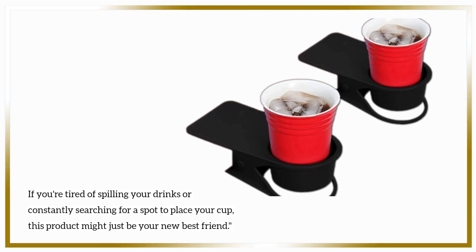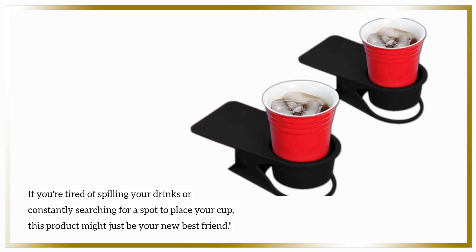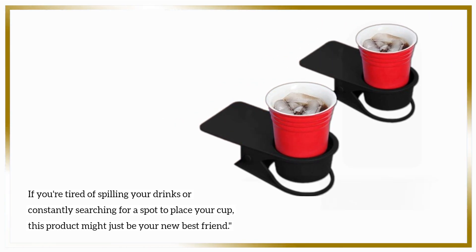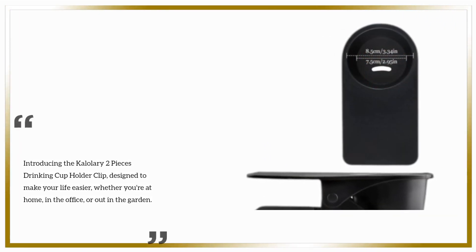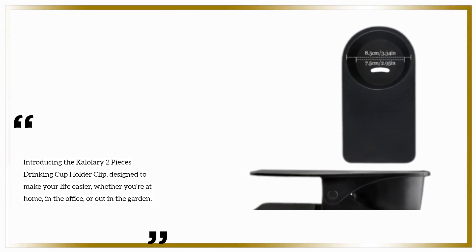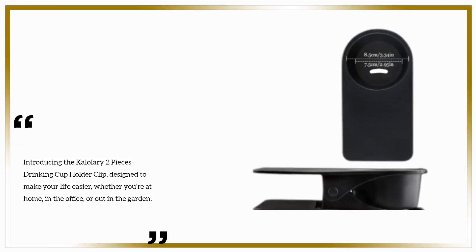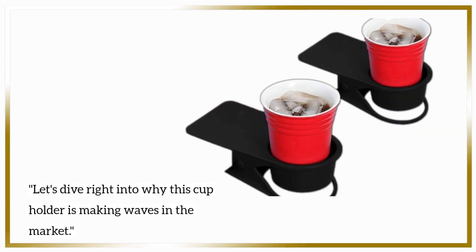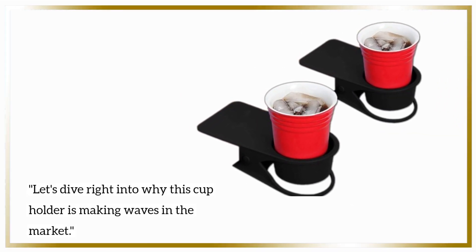If you're tired of spilling your drinks or constantly searching for a spot to place your cup, this product might just be your new best friend. Introducing the Kalalari 2 Pieces Drinking Cup Holder Clip, designed to make your life easier, whether you're at home, in the office, or out in the garden. Let's dive right into why this cup holder is making waves in the market.